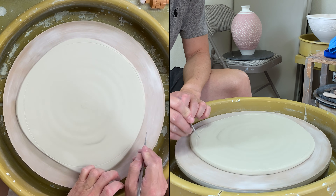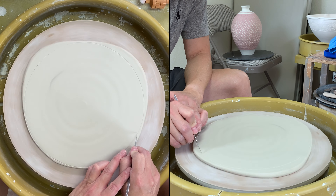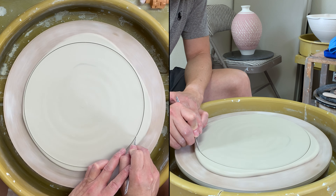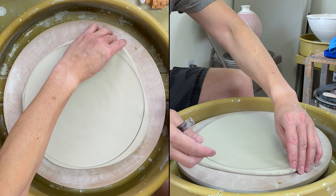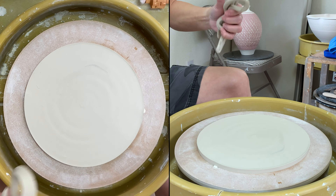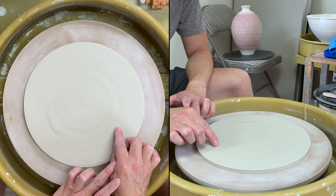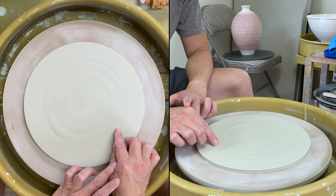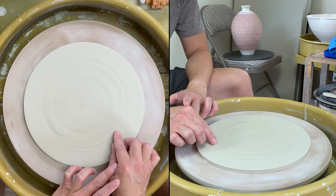Use a fingernail to draw a guideline and then cut from there. Make sure when you're cutting, hold the knife steady. I also like to do a little bit of texture in the center. I'm using my finger to make a mark there.